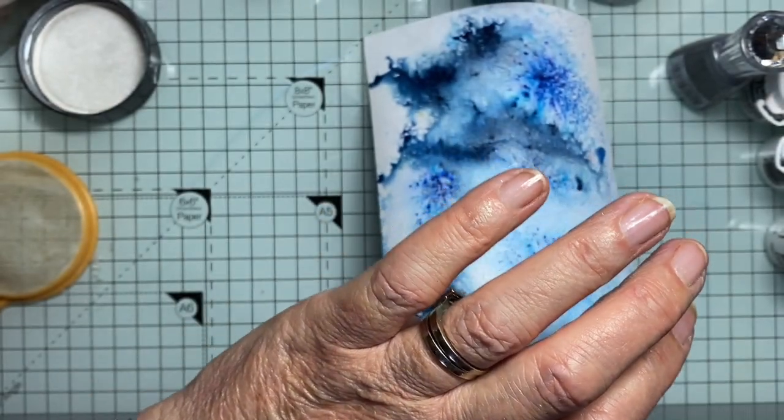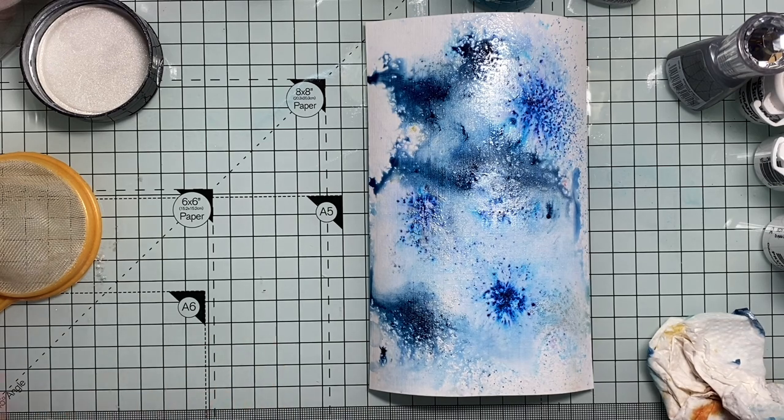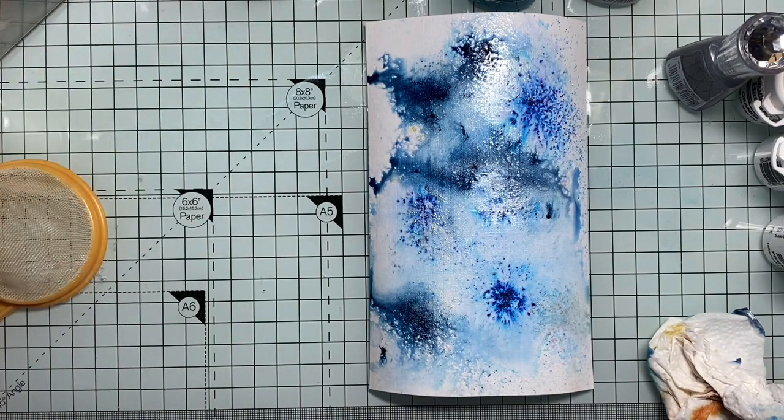So there you go — shimmer powders, and making your own shimmer powders with brush-o's and a bit of mica. You can either die-cut that, use it as a background — I can see butterfly wings, I can see all sorts of possibilities. So just have a go. Thanks for watching. Bye.